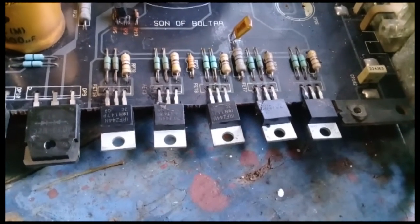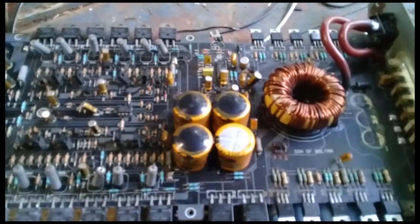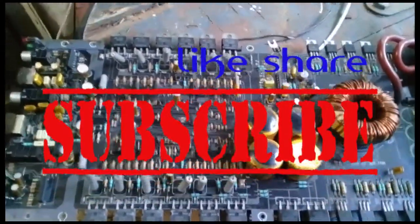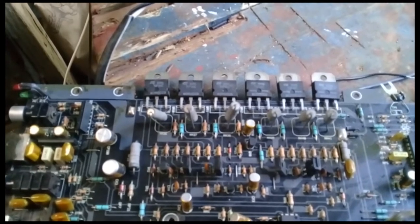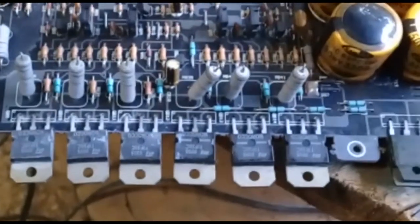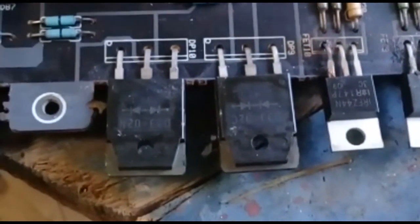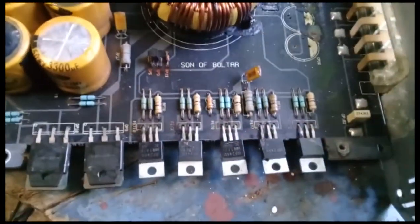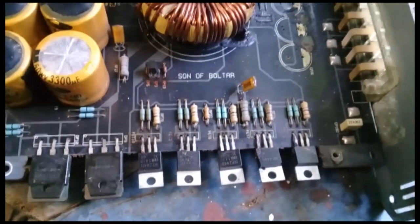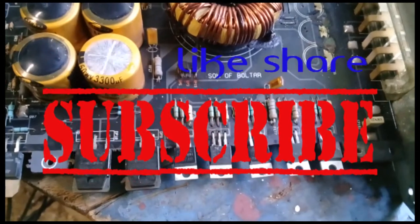I have to change these five MOSFET transistors in the power supply area — five of them are out. I have to take them out and change them. I don't know if the other five are good; I have to run a test on them. This Iphonic 500 watt uses six outputs on one side and six on the other. It has four capacitors here, two diodes — the two diodes are good, and I think all the outputs are good. Just the MOSFETs need to be changed.